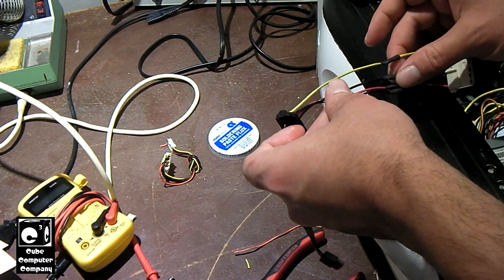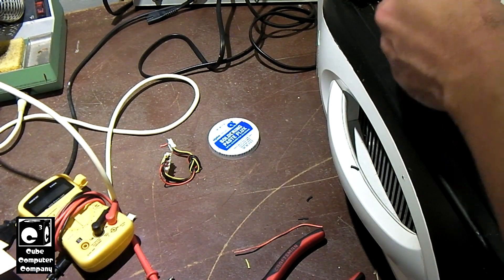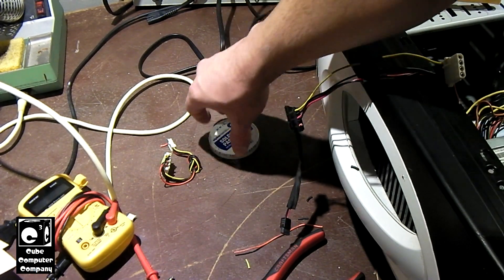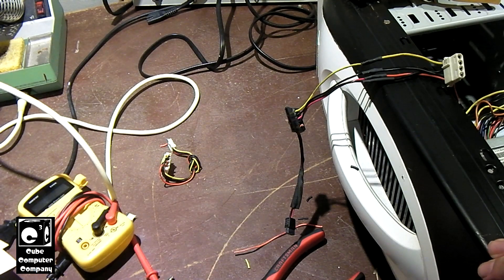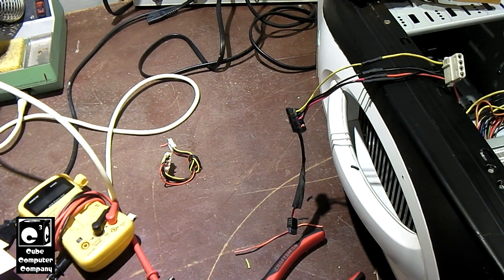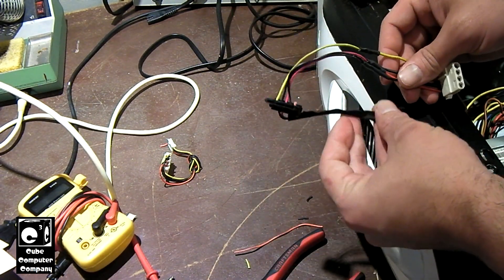So now we have an additional SATA connector on this power supply, so that way we can actually plug in power to an optical drive. That is one method of adding SATA connectors to a power supply that either didn't have enough or didn't have any at all. Now if your power supply didn't have any at all, it could be a very old unit — I would suggest that you study the outputs of that unit carefully to make sure they're sufficient for your system, because older power supplies sometimes may not have enough 12 volt capacity, as older units tend to have more of their outputs on the 5 volt or 3.3 volt side rather than 12 volts.